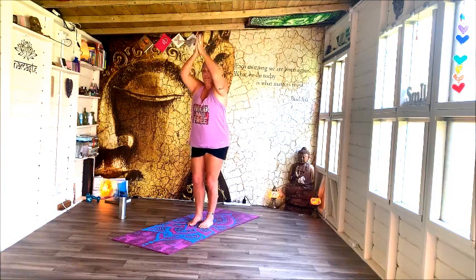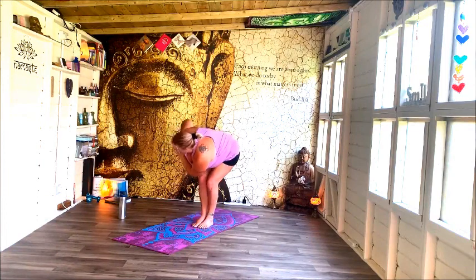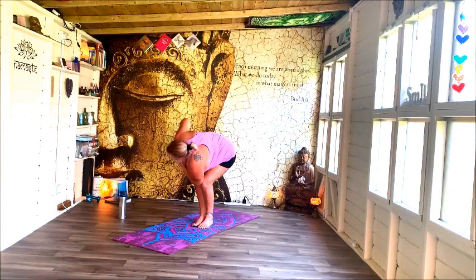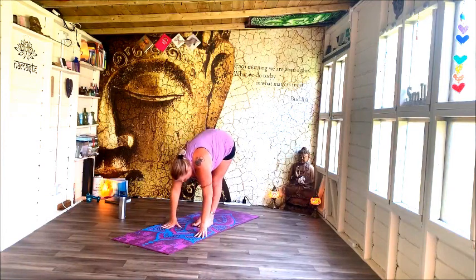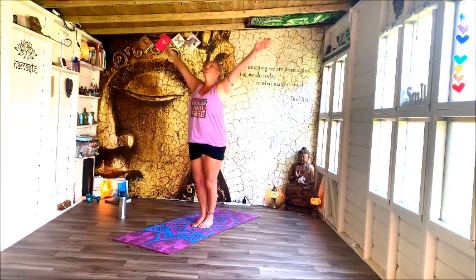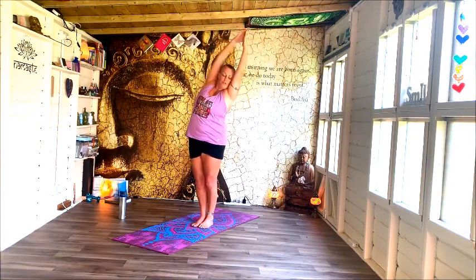Sink back down into chair. This time bring the right elbow over onto the left knee if you can, or turning towards the left wherever you can make it. Take one more breath here, releasing off. Let's start to lift and rise. Once more, reach up towards the sky, lift the hands, and then dropping out to your right into that crescent moon.